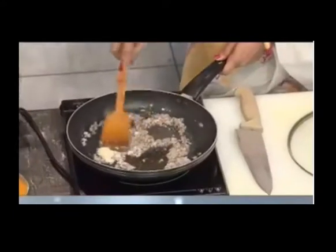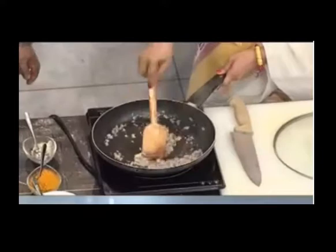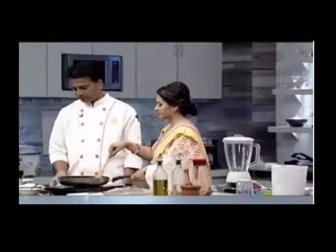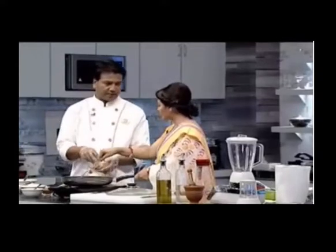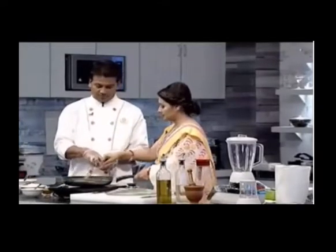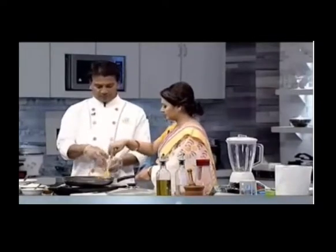I want to eat milk. Ginger garlic paste. I will add the sauce. You have the sauce? Yes, the sauce. Do you have the sauce? No, it's only the sauce.